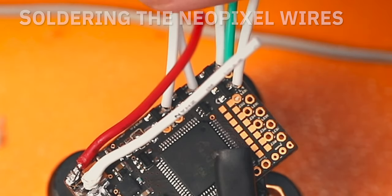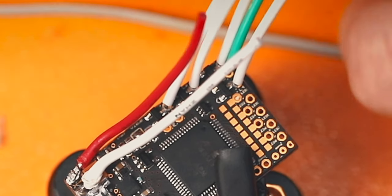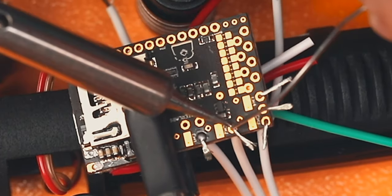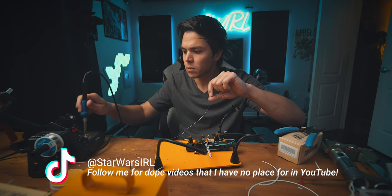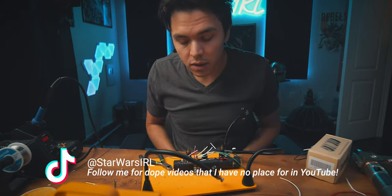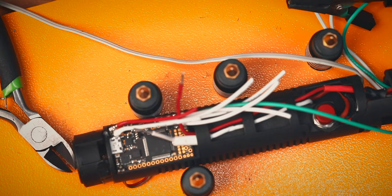So those five connections right there — four whites and one green — those are all going to the LED strip. Okay, what a mess. I'm gonna start connecting some of these together.